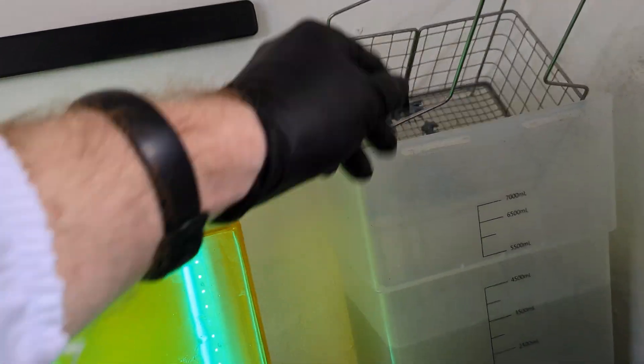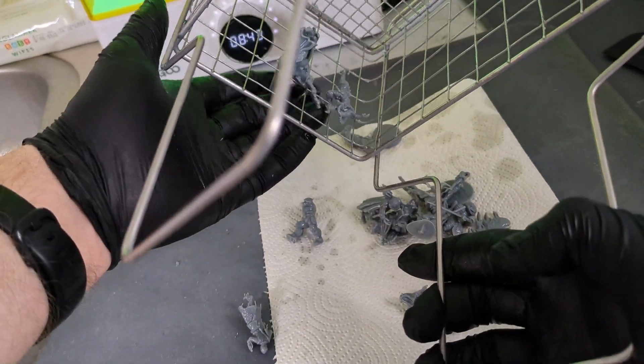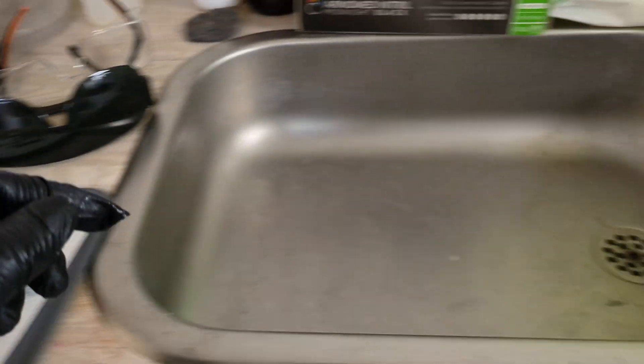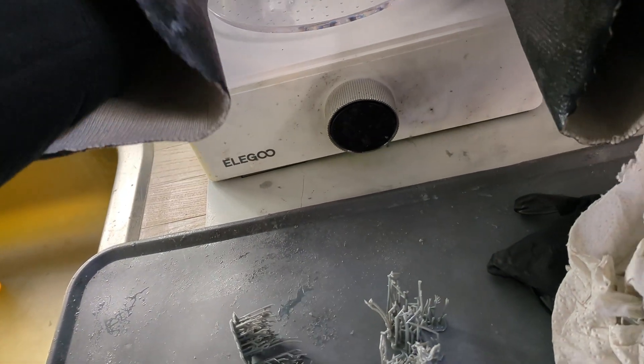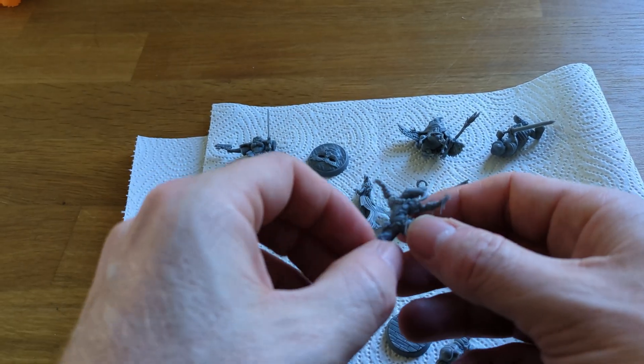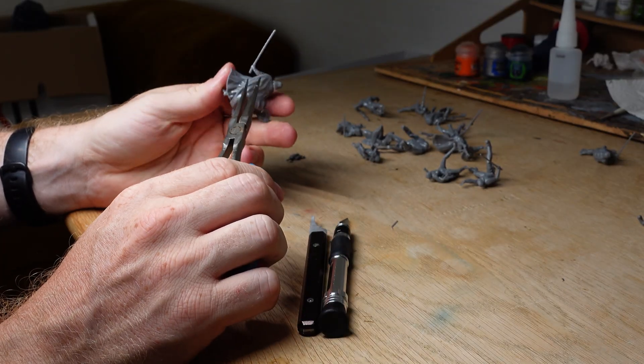Once the models in the wash station are done, I put them on a paper towel to dry off. While alcohol evaporates very quickly in a matter of minutes, I often leave them there until the next day — that's just how I do it. Once they are completely dry, I put them in the curing chamber and give them 10 to 15 minutes depending. You might hear people talk about over-curing resin, but it seems like a myth. Once the models are cured they are non-sticky — if they're still sticky, I just cure them some more. Remember that in your curing process your models will warp a bit, so if I have something that needs to be glued with tight joints, I might do it before curing. I very often leave prints after curing for several days to give the resin time to settle.